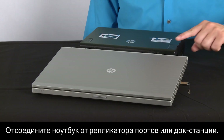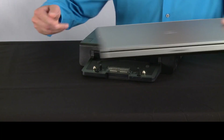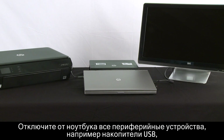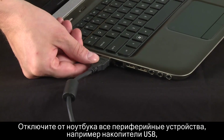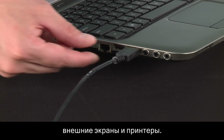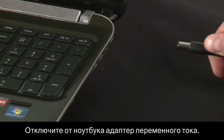Remove the notebook from any port replicator or docking station. Disconnect all peripheral devices from the notebook, such as USB storage devices, external displays, and printers. Unplug the AC adapter from the notebook.